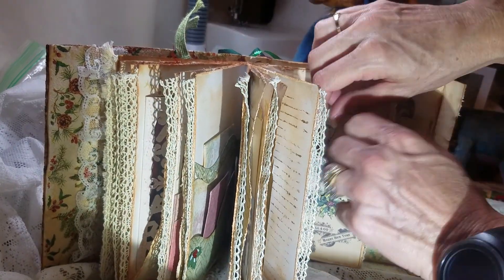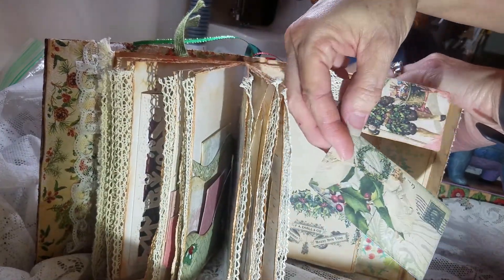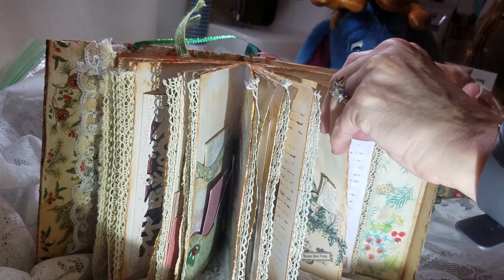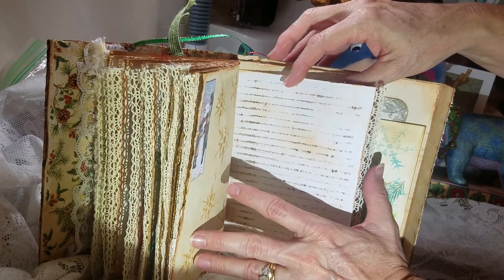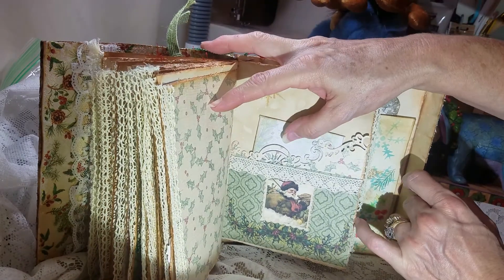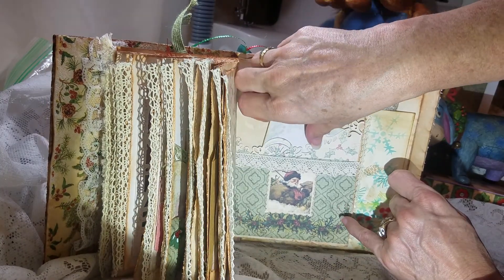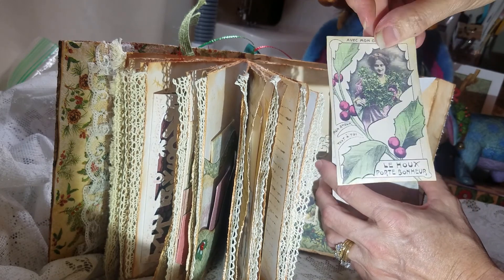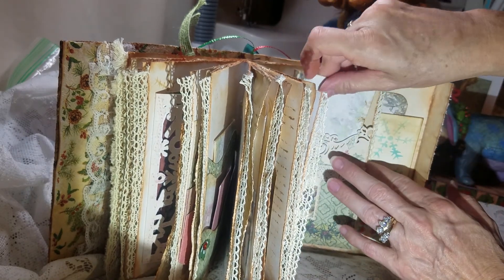And I made this into a pocket — it's part of the kit — and stuck one of the tags and one of the postcards in. And this is also part of the kit. I just thought it was cute — I like snowmen. And I cut this off from one of the pages, turned it upside down, and kind of made a pocket on it. Did some stenciling throughout.